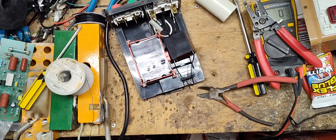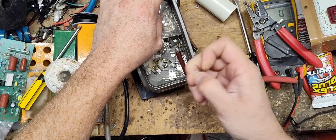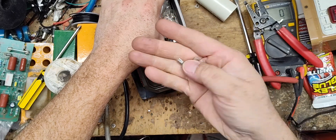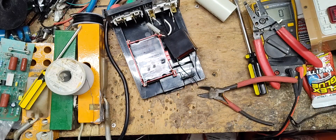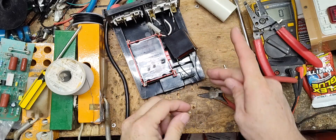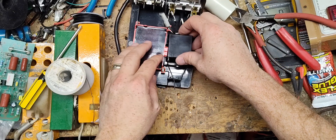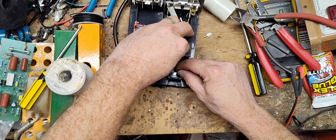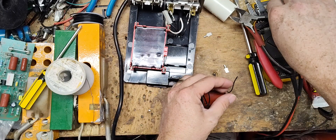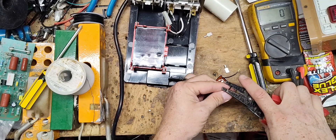I keep all my male spade connectors in this little tray of miscellaneous things. These are crimp-on type — you can also solder them, but it's quicker and easier to crimp them on. I think these wires are going to be overly long, so I need to trim some off — I'll strip them back at the right length and then get a good crimping tool out.